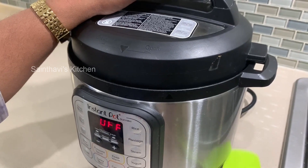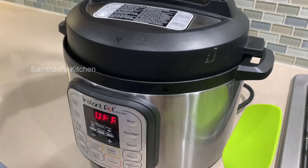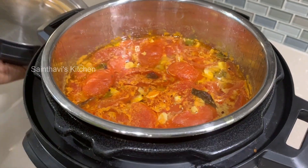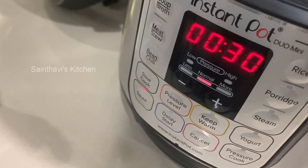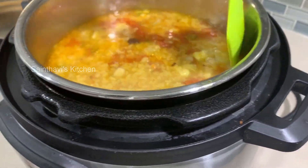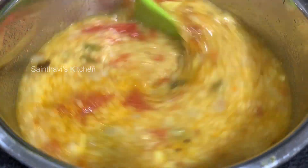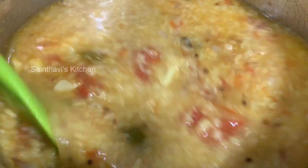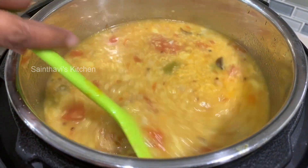It's been 10 minutes — I let it release naturally since I had something to do, but you can always release pressure quickly by turning the vent. Let's open it. It will look like it hasn't come together, so turn it back on sauté mode for just a moment. Take a ladle or masher and mix it up. At this point, check for salt.